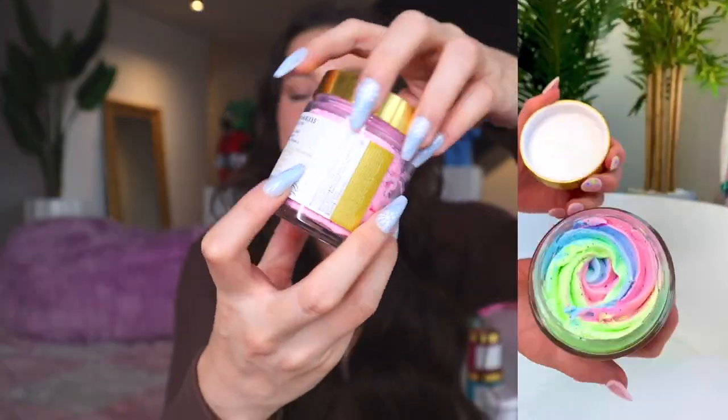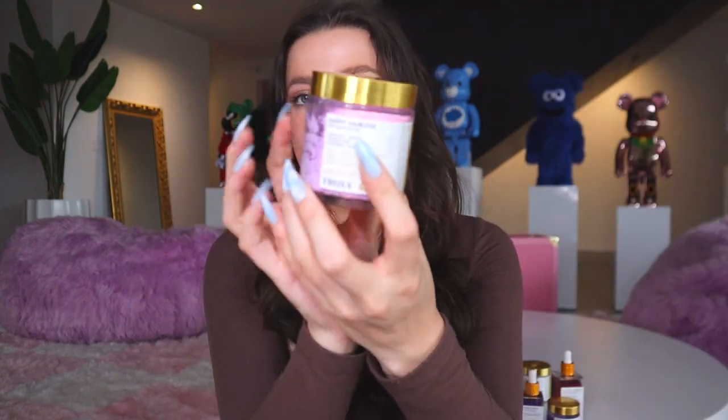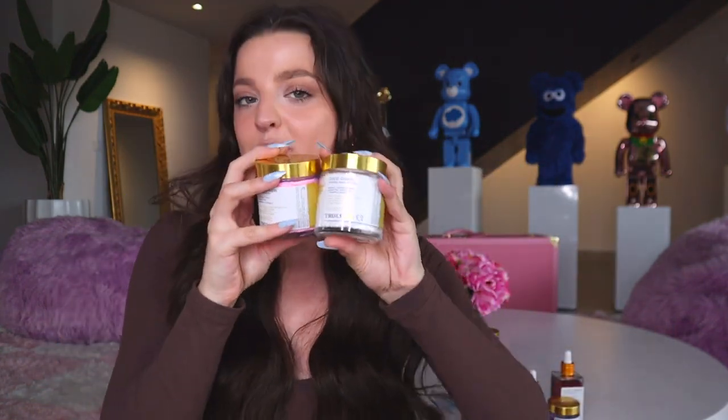Our second shave butter is the Happy Hairless Rich Shave Butter, featured in the Smooth Legend Shave Kit. It's a pink and purple swirl that smells like passion fruit, coconut, and grape. It really helps with strawberry legs because it contains lavender, which is known to fight skin irritation, ingrown hairs, and redness. I tend to use Coco Cloud on sensitive areas like my bikini line and underarms, and Happy Hairless on my legs and arms. Shave butters are so much better than shave cream — they leave your skin incredibly moisturized.